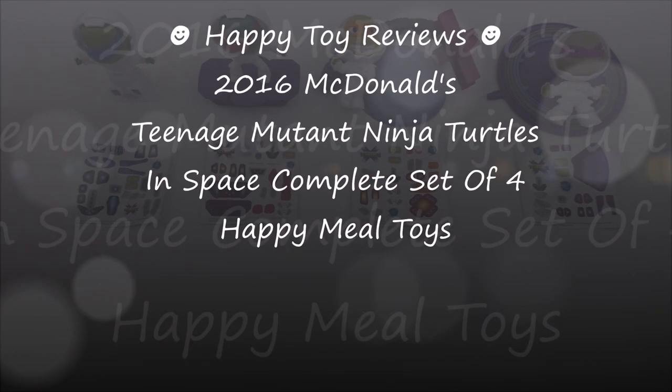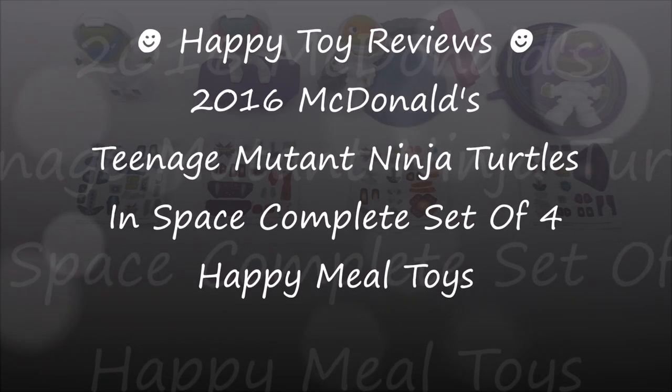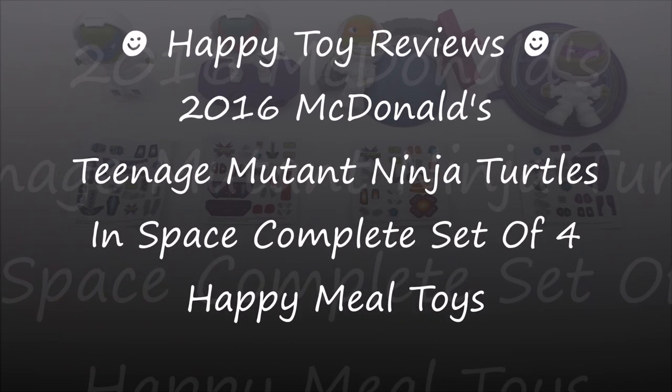Hello everybody, this is Happy Toy Reviews and today we're going to review the 2016 McDonald's Teenage Mutant Ninja Turtles in Space Complete Set of 4 Happy Meal Toys.